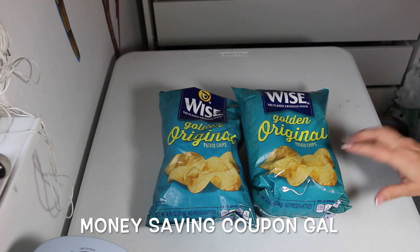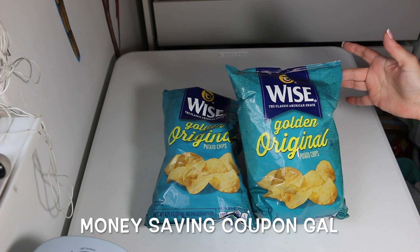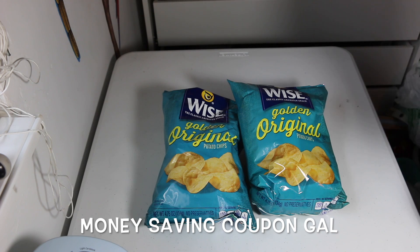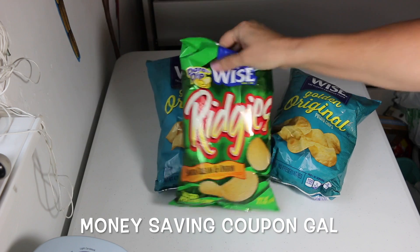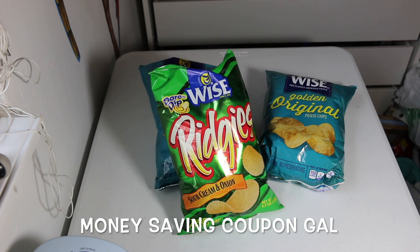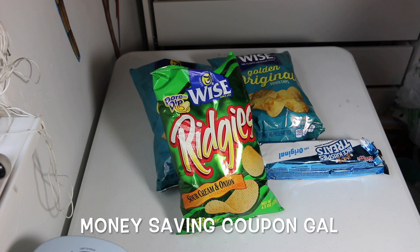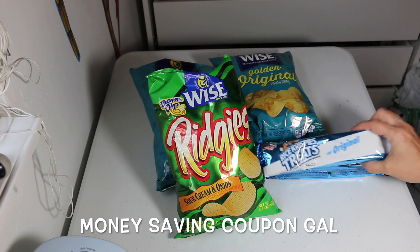I got two bags of the Wise golden original chips — these are gluten-free, so I get those for my husband. I also got the sour cream and onion Wise ridges, which are also gluten-free, and I got three of the Rice Krispie treats.